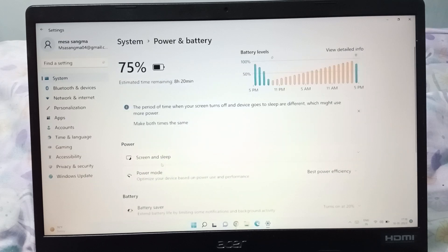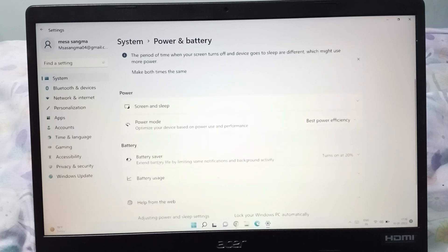After clicking Power and Battery, you have to scroll down a little bit and here you will be able to find the Battery Saver option. Just click on Battery Saver.